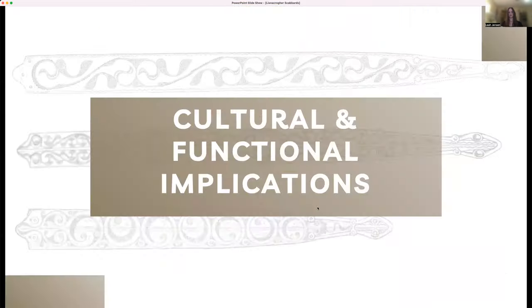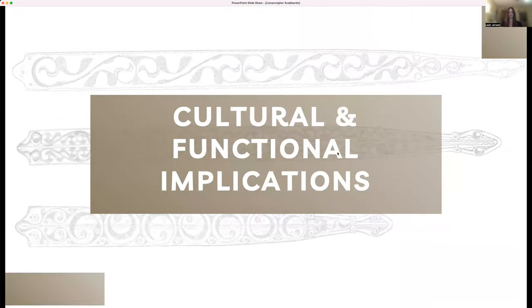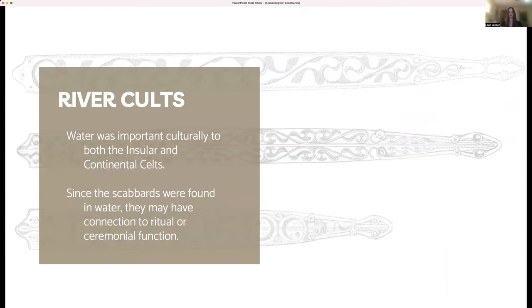My research also considers the role of Lisnicreher scabbards in Latin society. The find spot of the Lisnicreher scabbards may tell us something about their function. Since they were found in water, they may have connection to ritual or ceremony. Bodies of water from springs to rivers to lakes during the Insular Latin show evidence of votive offerings, which makes sense when considering the Celtic reverence for water. From both Roman sources and early literature, it's clear that both the Continental and Insular Celts had deities and legends associated with water. An Insular Latin reverence for water is also a good explanation for why so many of these decorated weaponry finds, such as the Lisnicreher scabbards, come from or near water.